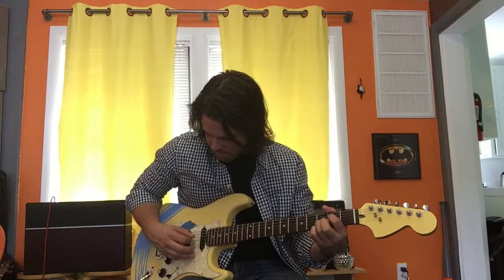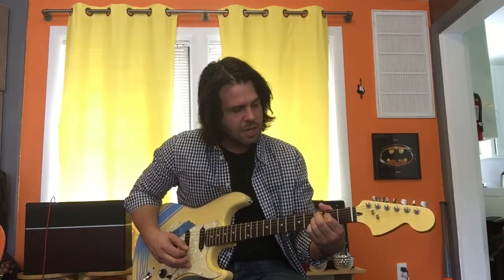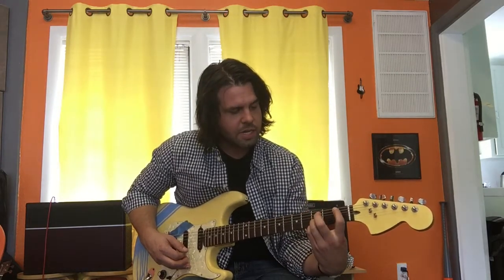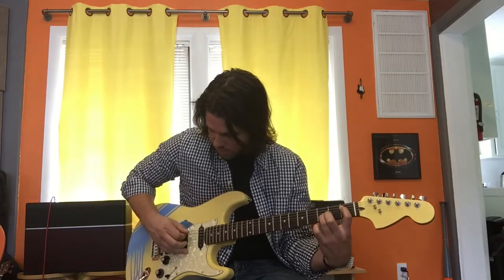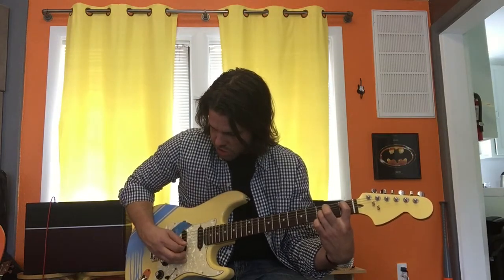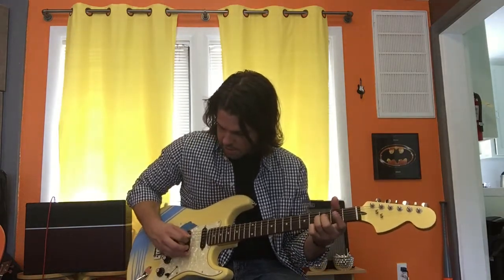We're going to pluck the D string, B, E — D, B, E. Then the D string becomes second fret instead of third, so that's what our pointer finger was for. Same plucking: D, B, E — D, B, E. Then we're on to the A string first fret, pinky finger leaves. A string first fret, B string third fret — pluck A, G, B, E, B, G. Remove the pointer finger and do the same plucking. That was the first half of the verse.